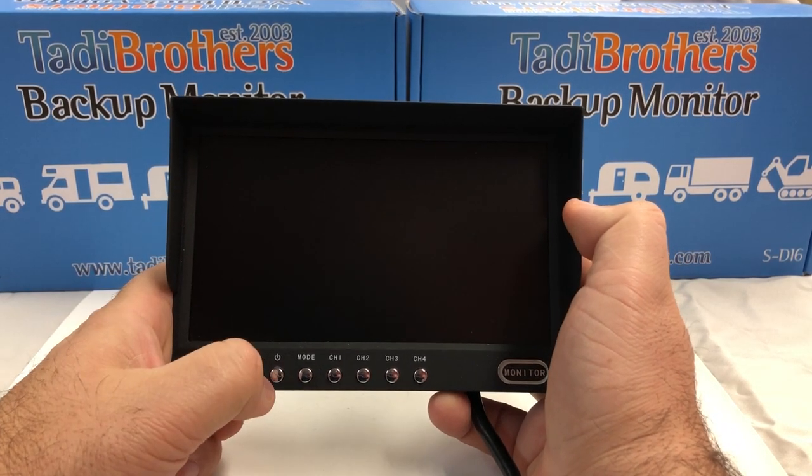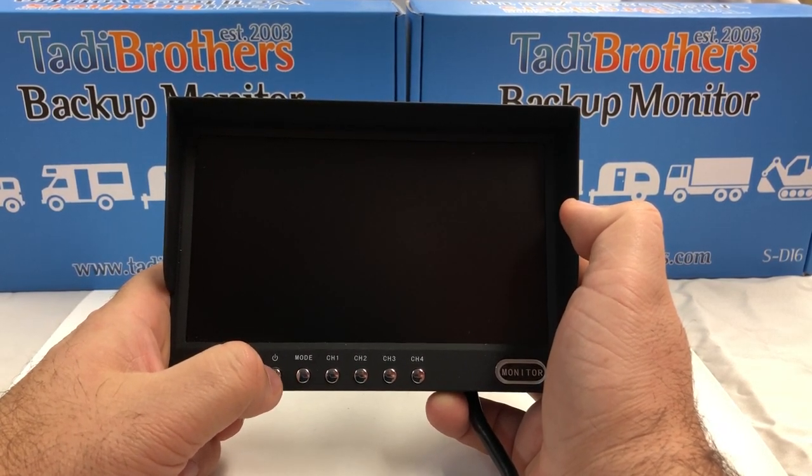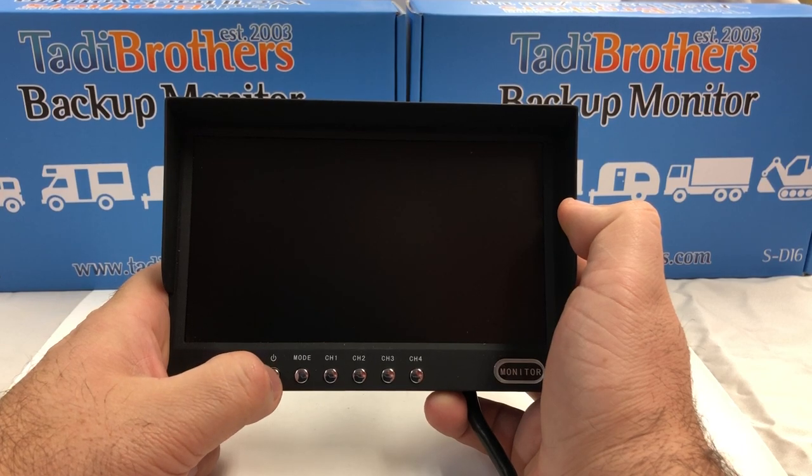Today we're going to talk about how to change mode in the Taddy Brothers 7 inch and 9 inch split-screen monitor.